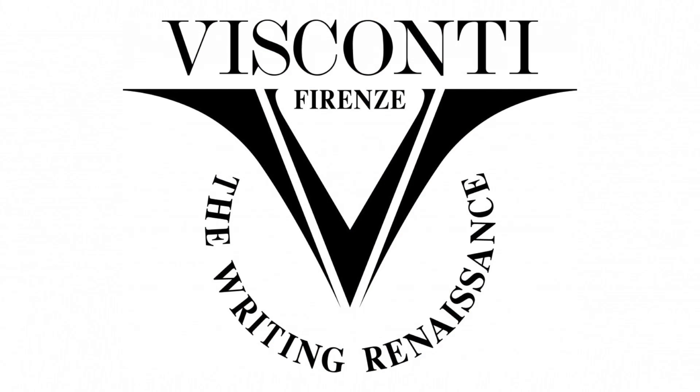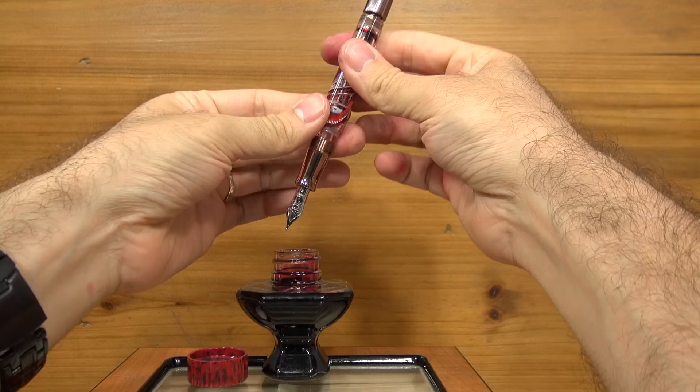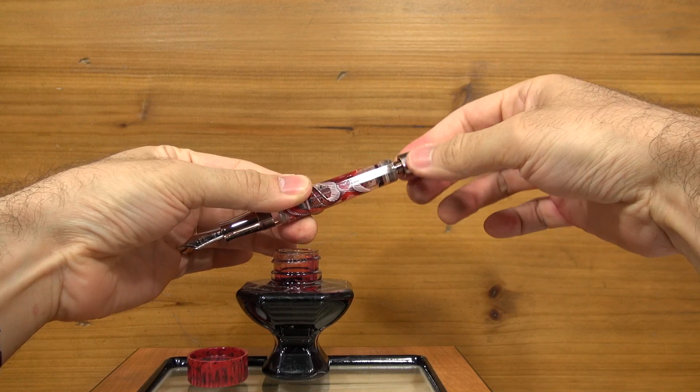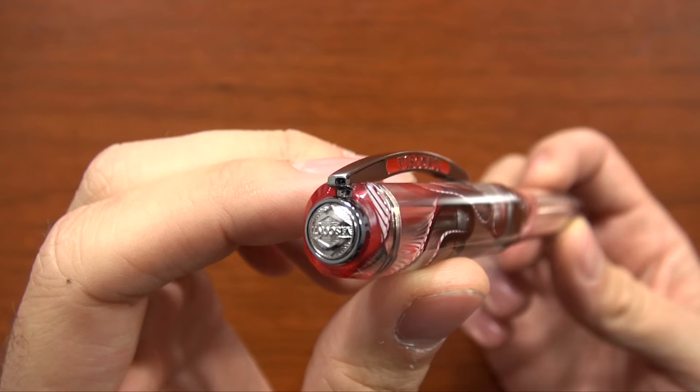This is kind of a special pen for us. Visconti is an Italian company founded in 1988, and we had the founder Dante Del Vecchio actually visit our shop here in October. We have a Periscope video on YouTube showing basically how the filling mechanism — the double reservoir power filler — works for this particular pen. So if you haven't seen that, go check it out. That's kind of what this pen is more known for, having that unique filling system. I'm going to show you what essentially a $1,000 pen looks like in this video.